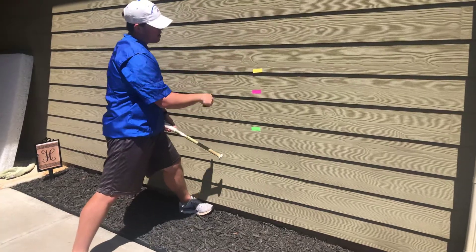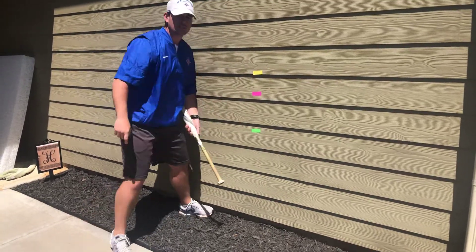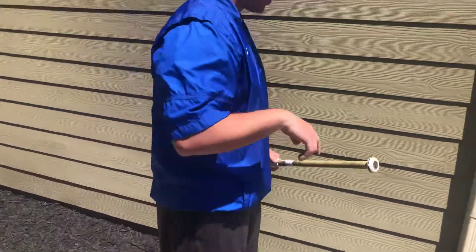You can just rep that out — the high pitch, the middle pitch, and the pitch that's down. The next part of the wall drill I'm going to show you...